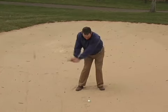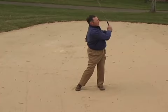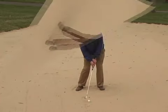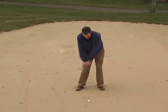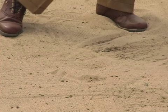Hitting the shot, we want to try to pick the ball out of the sand without taking a divot. This will ensure that the ball goes closer to its potential distance. Set up with the weight on the target foot, stay centered in the back swing, and try to hit the ball cleanly without taking a divot.